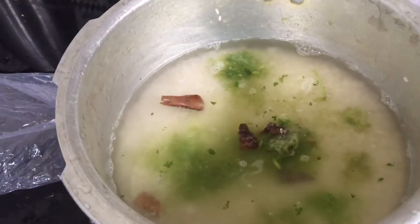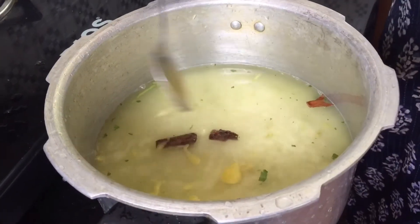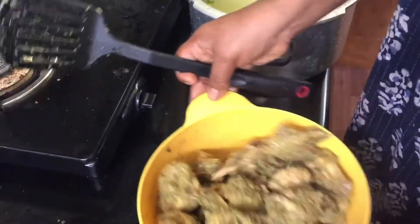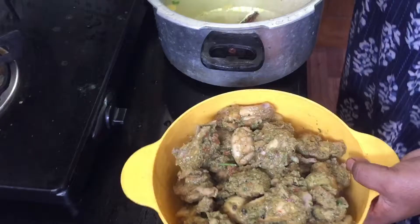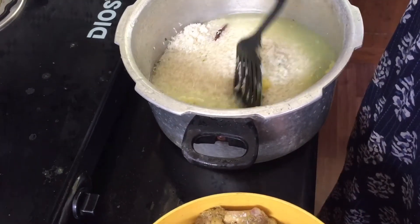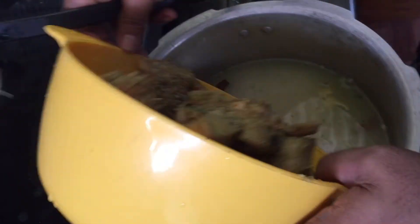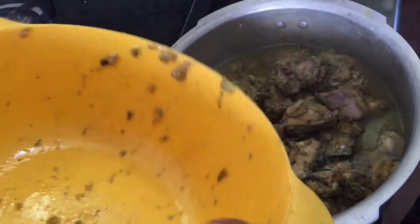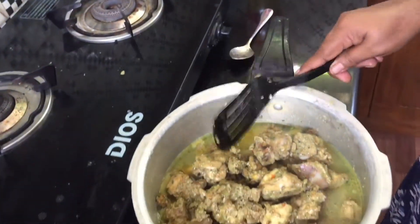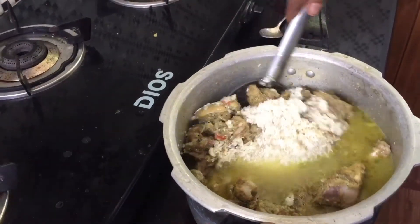Let's add the chicken for the last one. Let's add the chicken. Come, cut the chicken and add the chicken.